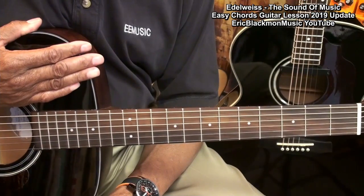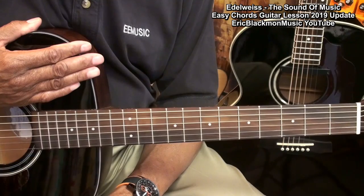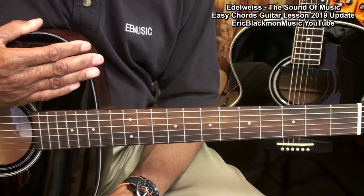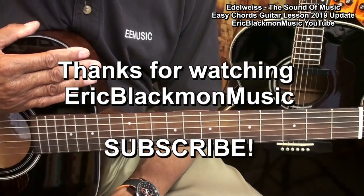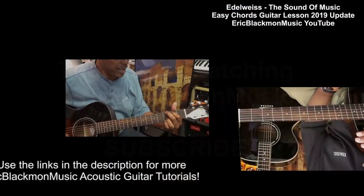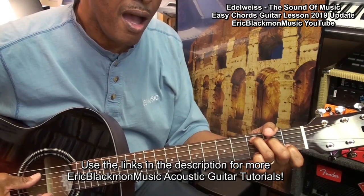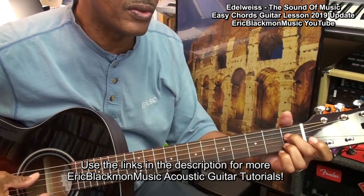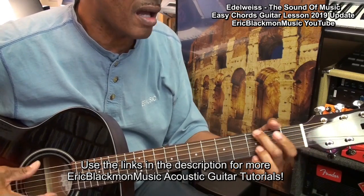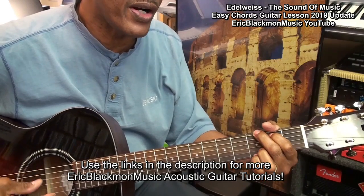And that's the easy way to play Edelweiss from the Sound of Music on acoustic guitar. Thanks for stopping by and have a great day. Edelweiss, Edelweiss, bless my homeland forever.